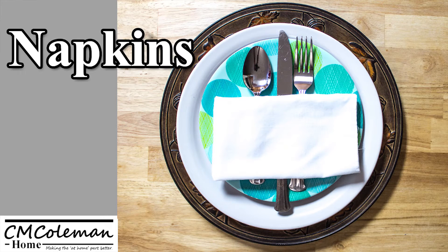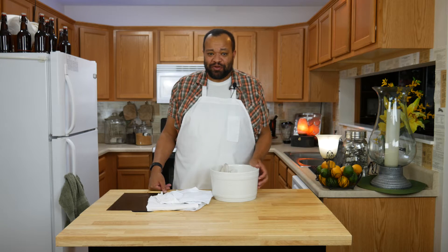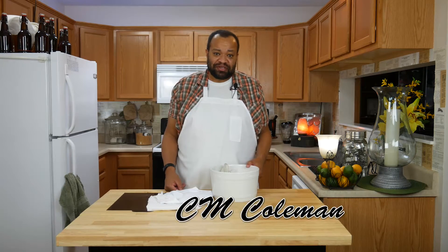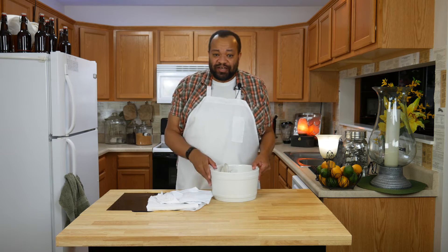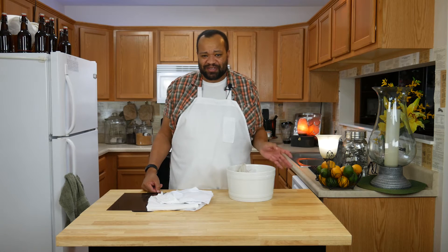Let's talk napkins. Welcome to my home. This Wednesday, we are not making anything. We're actually talking about something which is eco-friendly — it really is. What it is is napkins. I use cloth napkins. I do not use paper towel, paper napkins.